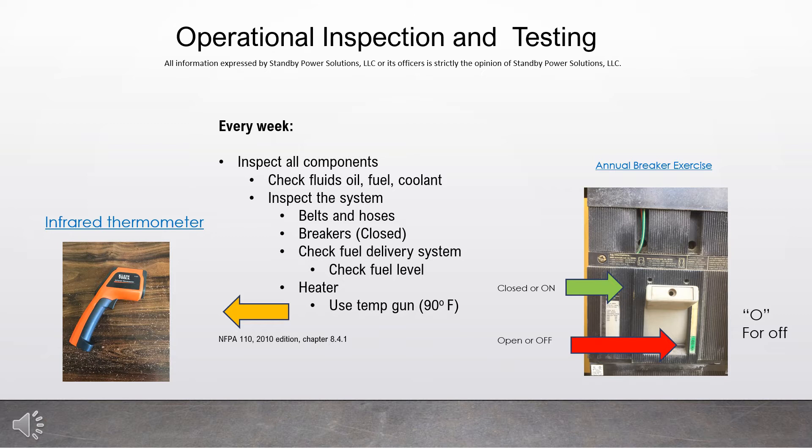Check the fuel delivery system. Look at the fuel lines. Make sure you don't have fuel leaking out anywhere. Make sure the fuel lines are not cracked or loose. Check the fuel level and make sure you have adequate fuel to run the machine.